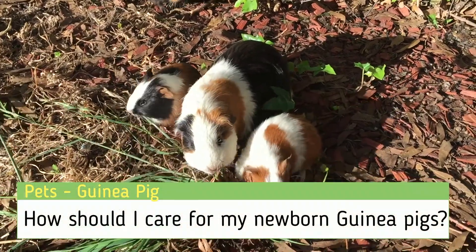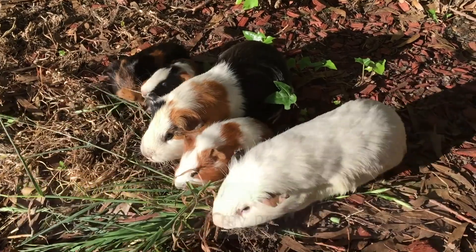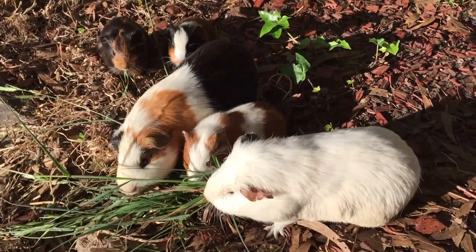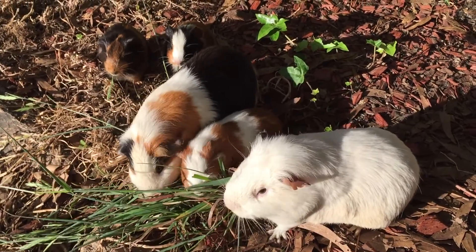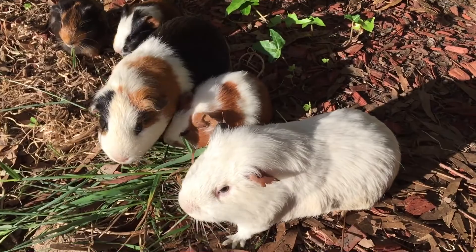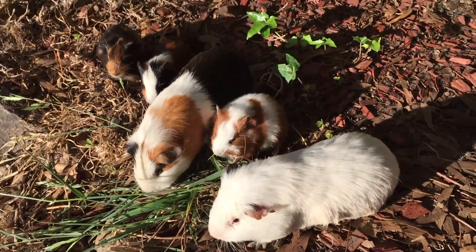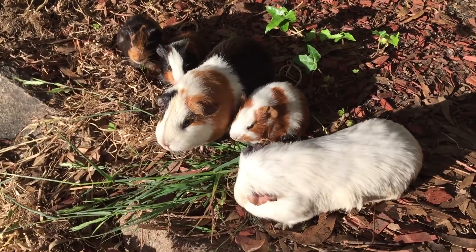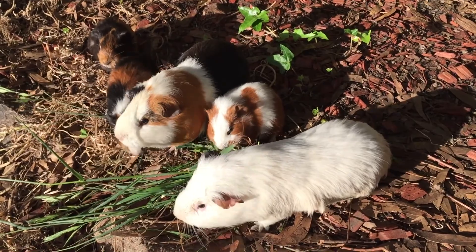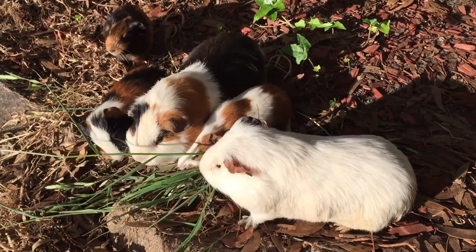How should I care for my newborn guinea pigs? When your guinea pig has newborns, it can be a very exciting time. You now have precious little newborns to care for and watch as they grow. However, there are some important things that you should know. In this GenX Pets video, we will be looking at some pertinent tips that every person that breeds and keeps guinea pigs as pets should be aware of. So stay tuned for the entire video. Let us jump straight into these tips.